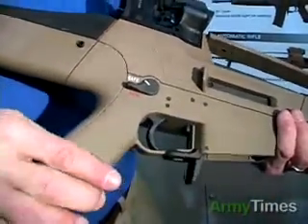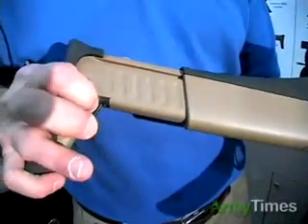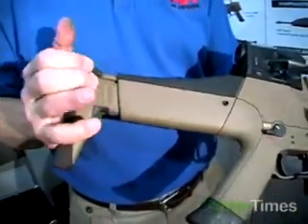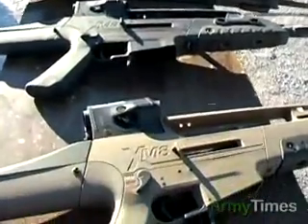The other operating control is located on the buttstock. This button is used to retract or extend the buttstock, and there are five different positions to adjust for the length of pull based on body armor or any clothing the person might be wearing.